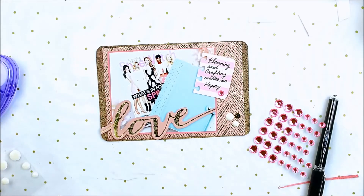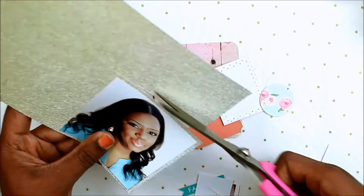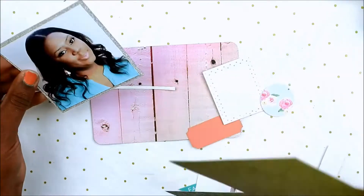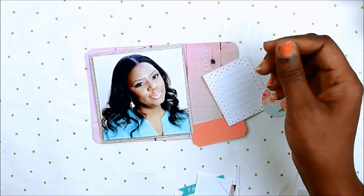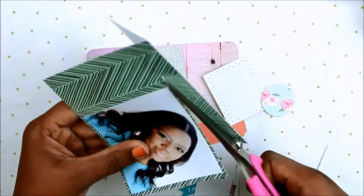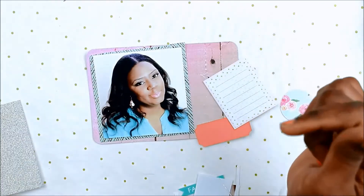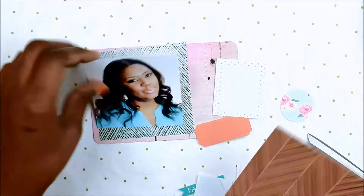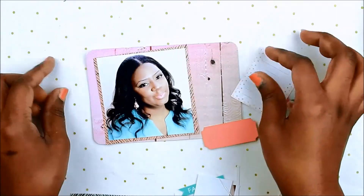I added a few enamel dots to finish that card off and it's all done. On to the next card — ta-da, this is my new selfie! If you watched part one, I was saying how attached I was to my old picture. I had taken it a while back and it just came out perfect, but I'd been needing to change my profile pictures for a long time. I finally have a new one and got around to taking a new picture.